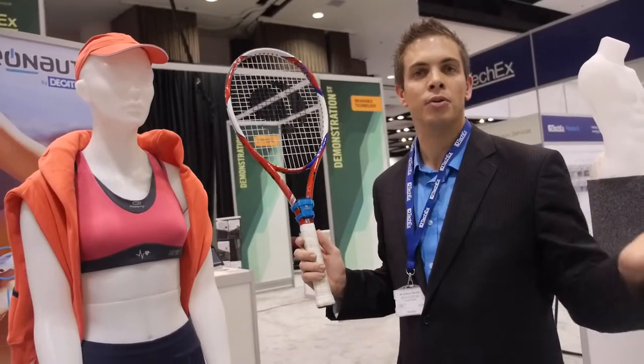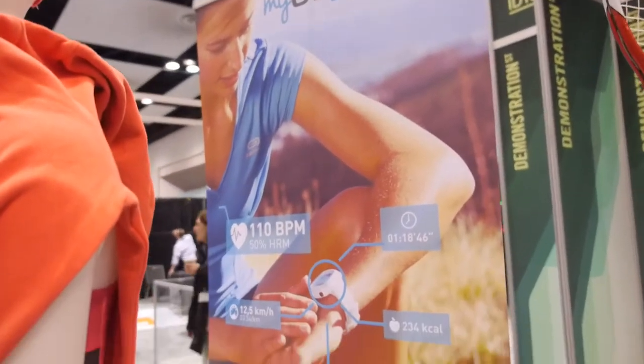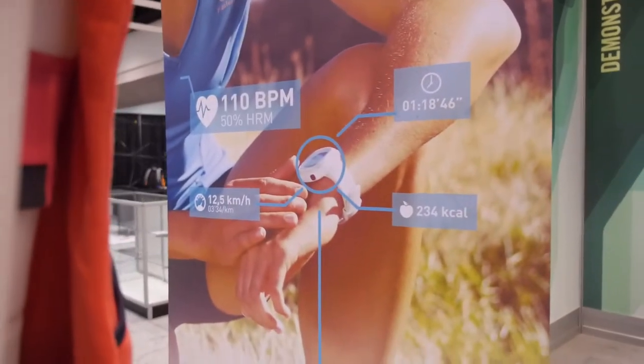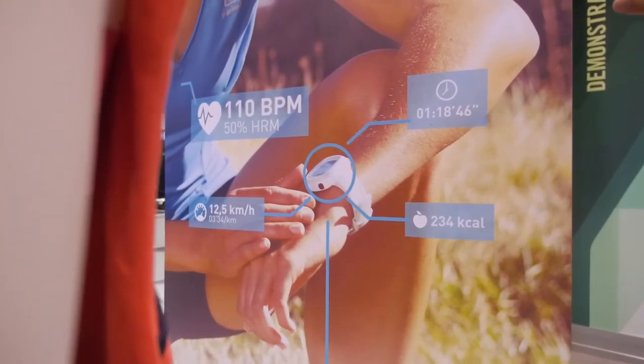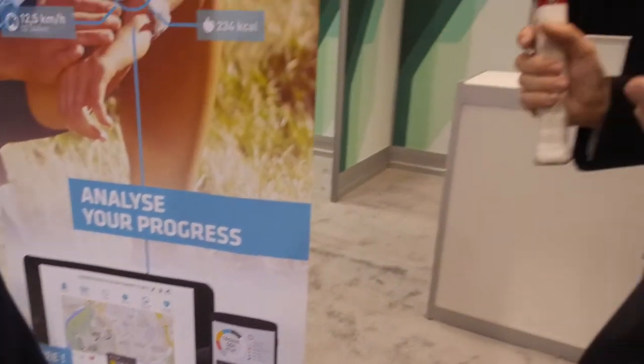After you finish your practice, the pod keeps all the data. If you want to see your activity after practice, you have an online platform — myZeonaut. Thanks to that, you can have all the statistics and analyze what you did: beats per minute, kilometers per hour, calories. The platform is dedicated to specific sports like tennis but also to other products.